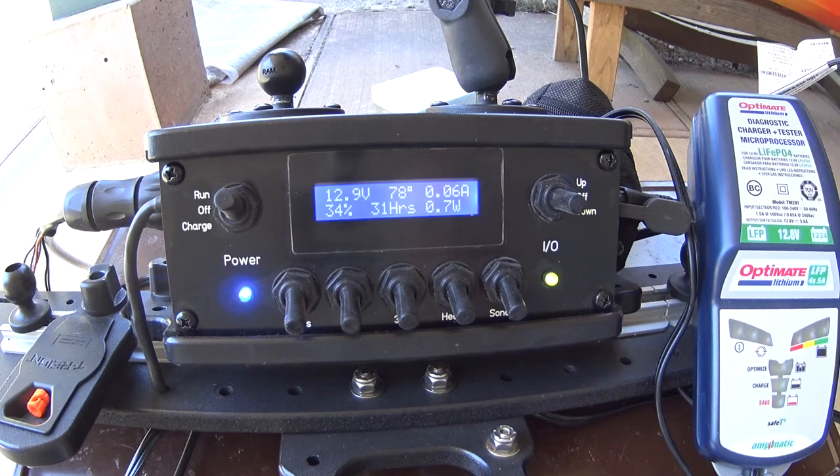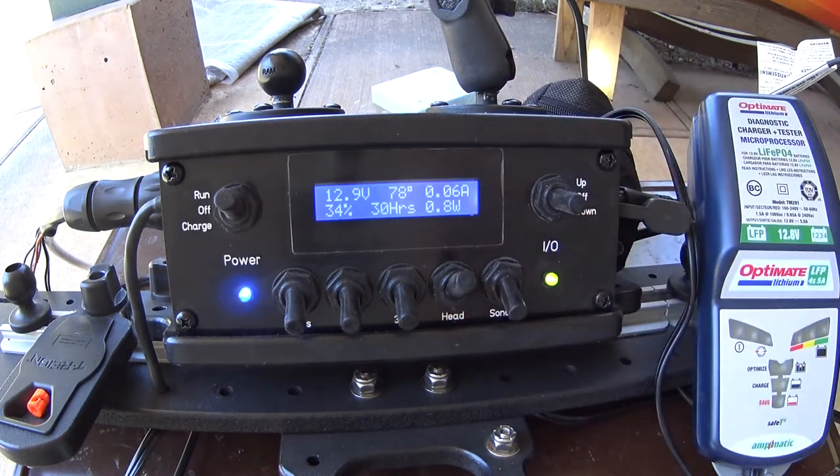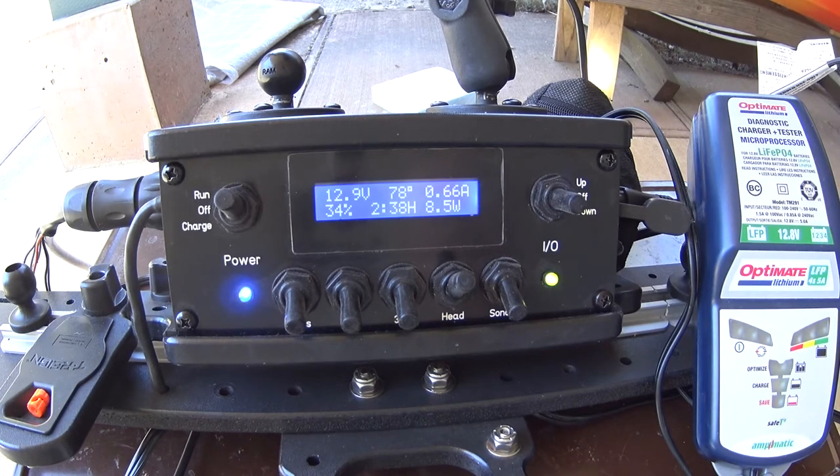I'm going to turn on a heavy load — the spotlight — and things will all change. You'll notice the current has jumped up to 660 milliamps, the run time has now dropped to two hours and 39 minutes, and wattage has gone up significantly. As you add more loads the numbers change accordingly. This spotlight last year I used for about a maximum of two hours when I left my dock before sunrise, and with a bigger battery this year I'll be able to increase that probably up to two and a half hours or so — depending on how long it takes me to get the 14 to 15 miles to where the fish are running at the start of the season.